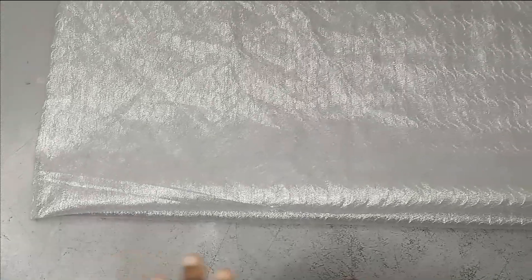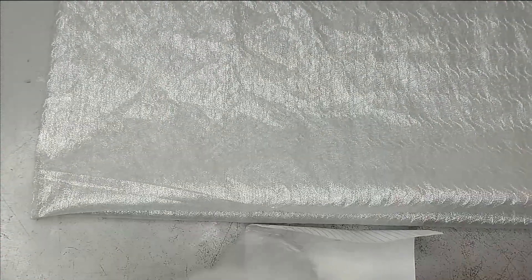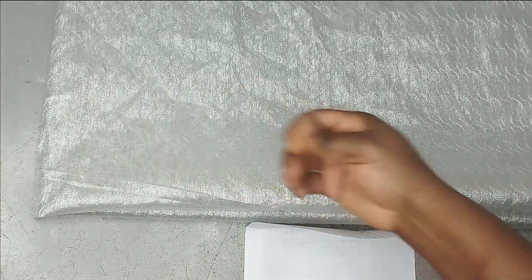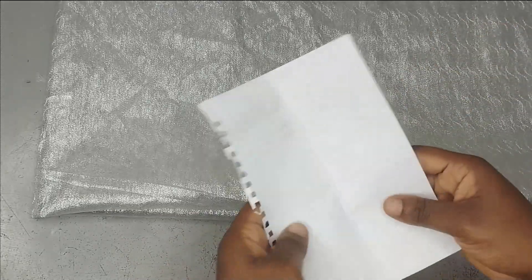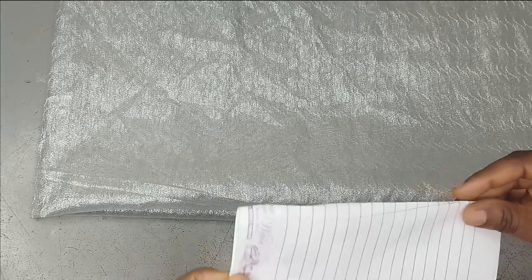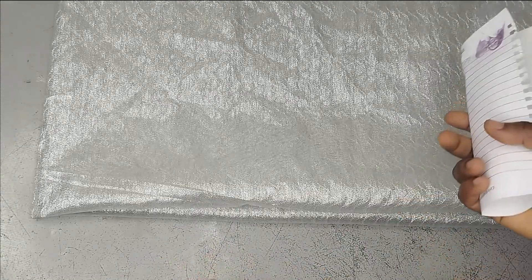I've got lots of requests on this and I have this sample. It's like organdy but it has patterns. I just decided to use this for the Agbada. You can use organdy for it, you can use just fluffy fabrics that will drape well. You can use any fabric of your choice — you can use dull face as well. But this is the fabric I'm using and it's very simple to make.